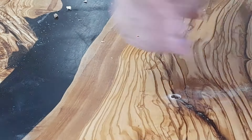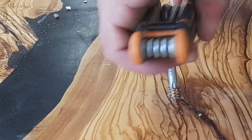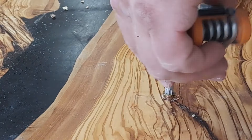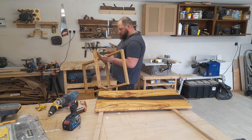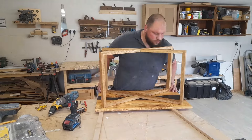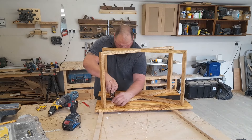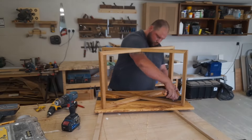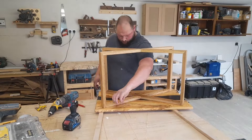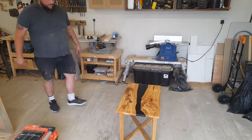Back to building the table — we need to attach the base using threaded inserts. Be very careful when drilling those holes; I used masking tape as a depth stop, but the masking tape can slide so you could go through your whole workpiece. You should really use a proper depth stop on your drill bit. The reason we're using threaded inserts is because the holes on the base are slightly oversized to allow for seasonal wood movement. On a table that size there isn't a huge amount of movement, but oversizing the holes by a couple of millimeters will be fine.